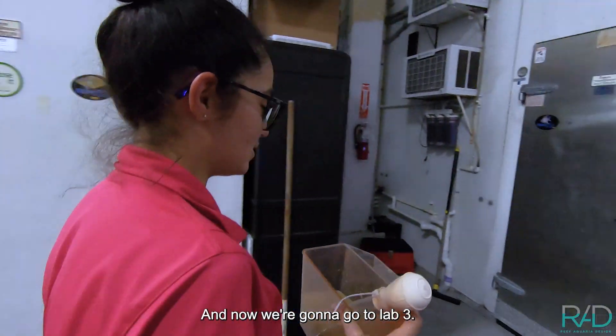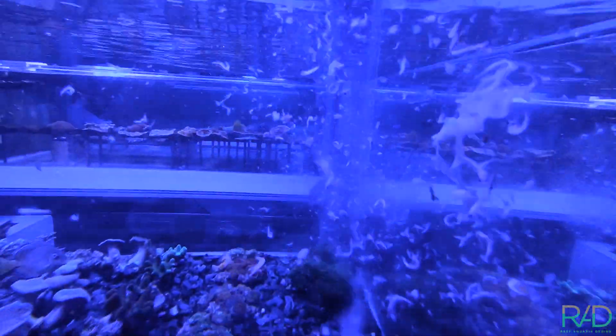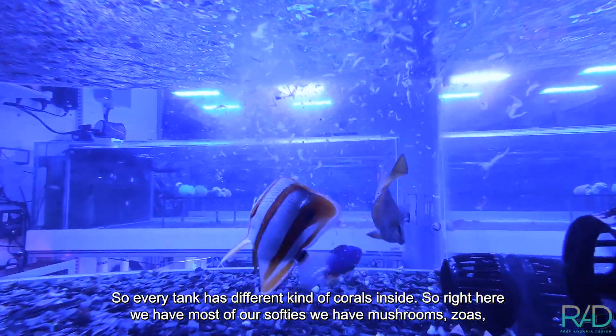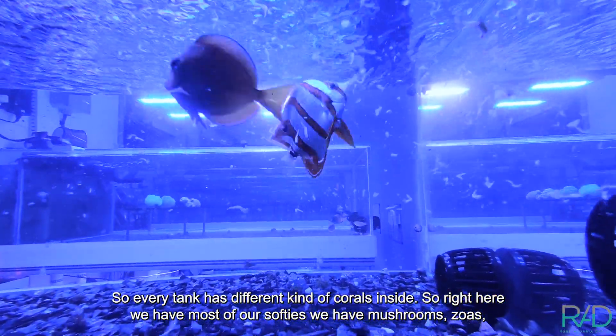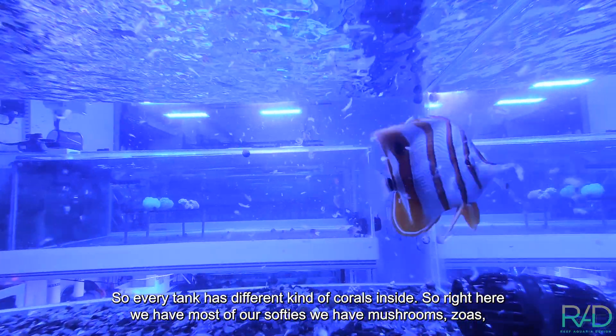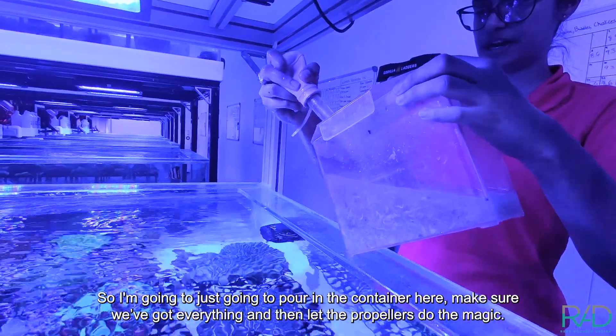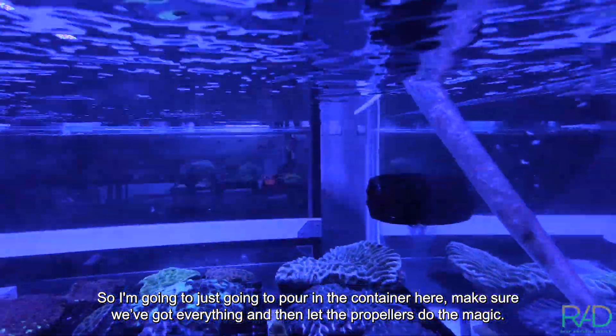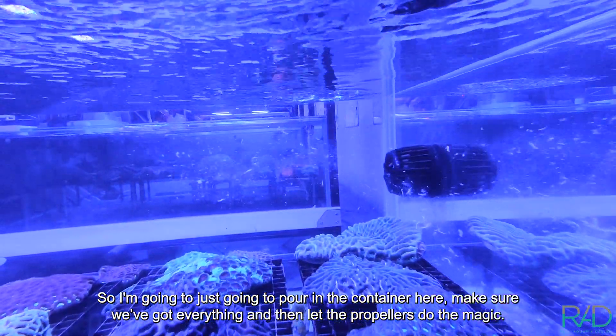Now we're gonna go to lab three. Every tank has a different kind of coral inside. Right here we have most of our softies — we have mushrooms, zoas. So I'm gonna just bang it on the edge of the container here, make sure you get everything, and then let the propellers do the magic.